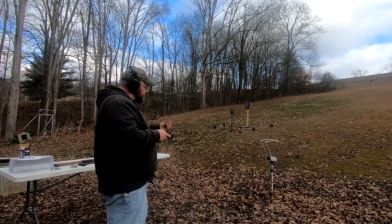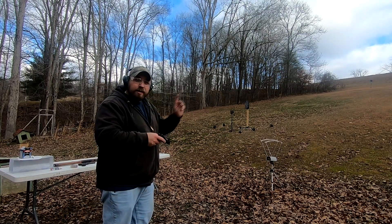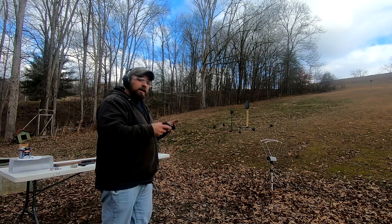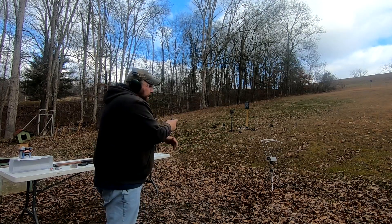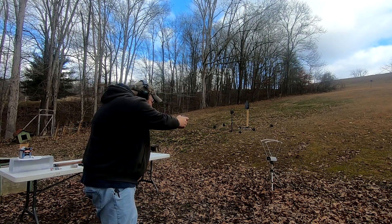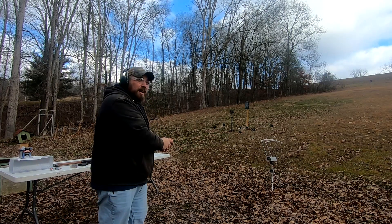Next up, the Beretta 21A Bobcat with the 38 grain Federal hollow points. If you haven't already, go check out Buffalo Outdoors' video he just released on the 21A — it's a newer version, a lot nicer than this one, but excellent video. First shot registers 869 fps.